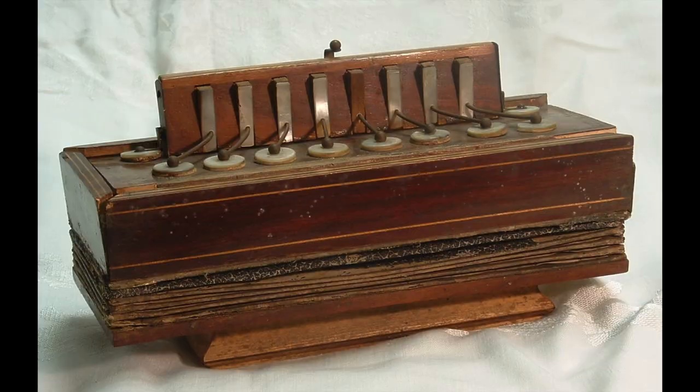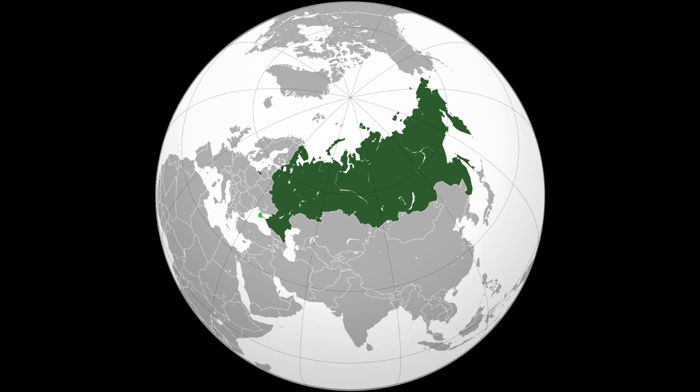Now the button accordion originated about 200 years ago, either in Germany, Austria, or possibly even Russia. Nobody's quite sure.